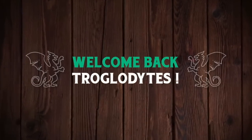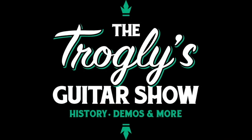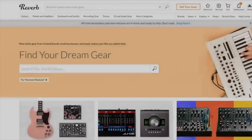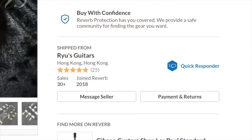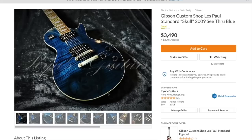Welcome back troglodytes to your daily dose of guitar information — the Trogly's Guitar Show. I've got a couple of cool guitars to go over tonight, starting with this one by Reuse Guitars in Hong Kong.